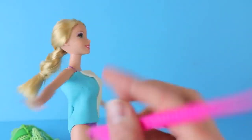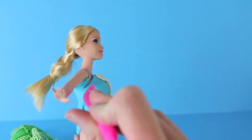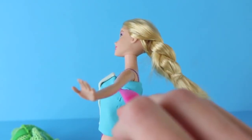Now this Tangled Disney princess needs some mobility in her arms, so I'm going to take a Play-Doh knife and cut a little half circle underneath her arm. This way we can move her arm up and down and it's not going to get caught in the Play-Doh. Do the same thing to the other arm.